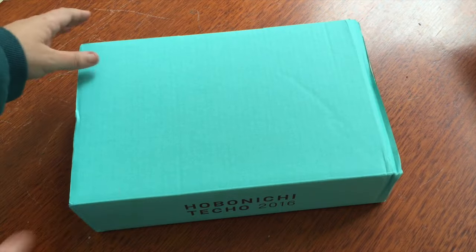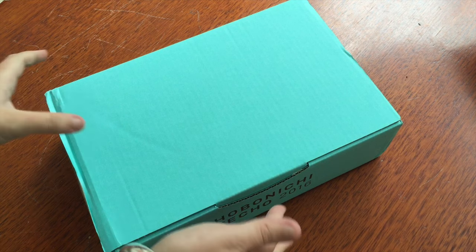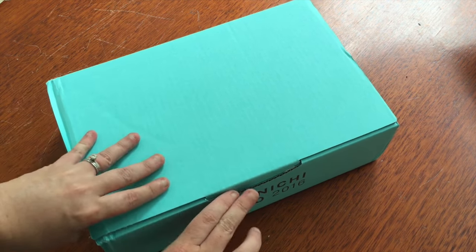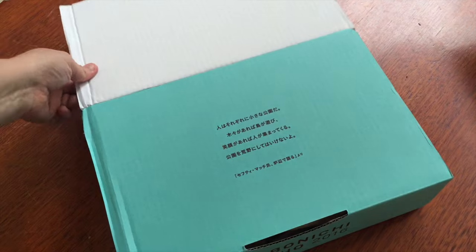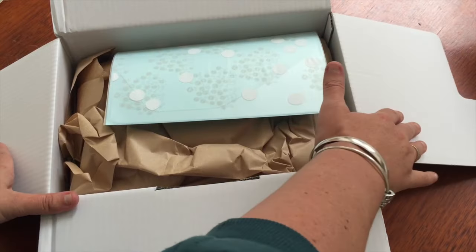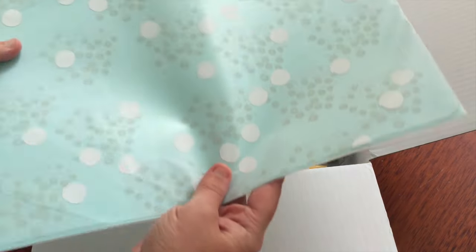Here is my gorgeous Tiffany blue box — it's kind of true to the color here — and there's a quote that I cannot read. Here we go!